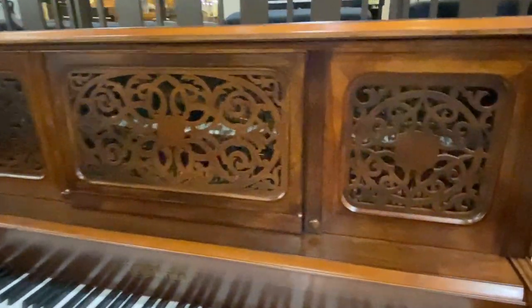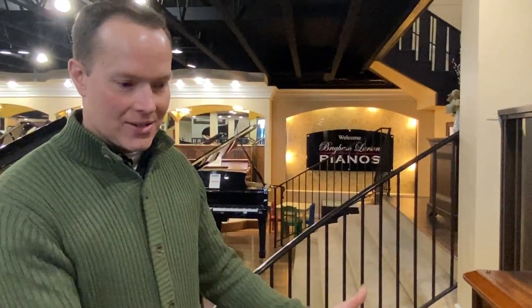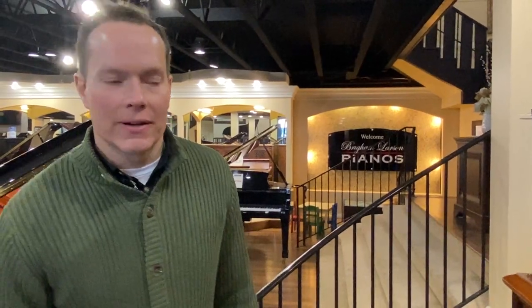I don't think it necessarily does anything for the sound — maybe a little bit, but not that I could notice. I think what it really does is it just looks cool. You can just see the action in there. We've got new hammers in there — all those hammers are brand new. We've got new dampers in there, lots of other new parts.